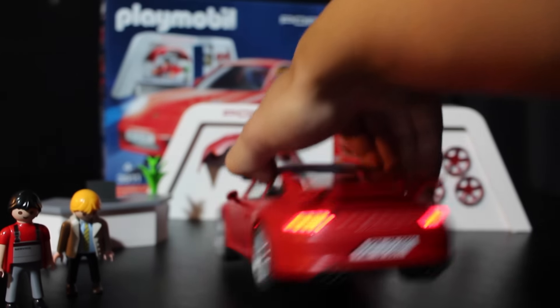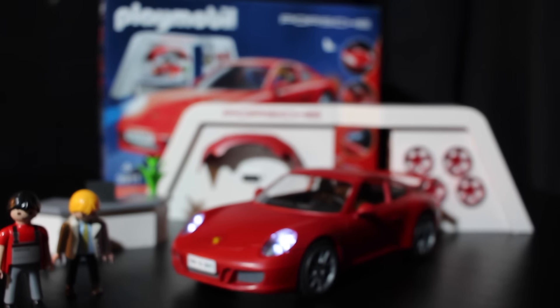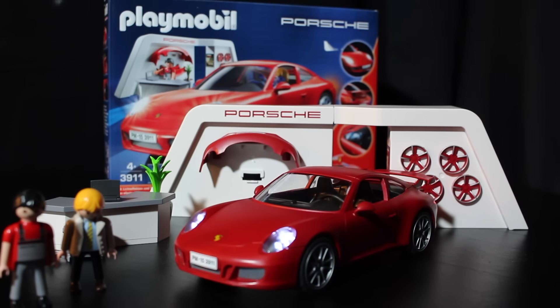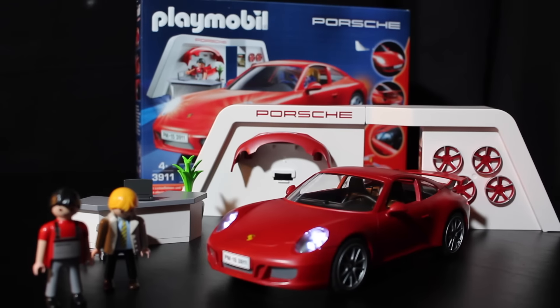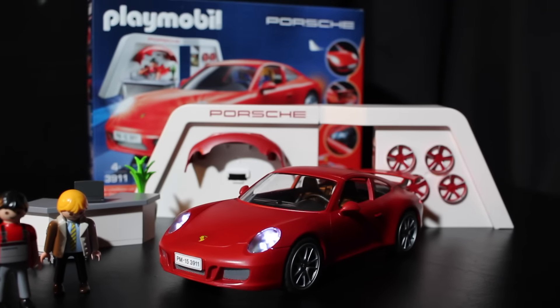So here's another cool toy in Jonah's collection — the Playmobil Porsche 911 Carrera S. It's easily found on Amazon if you're looking to buy one, and probably at Toys R Us as well.